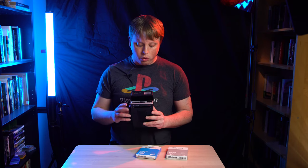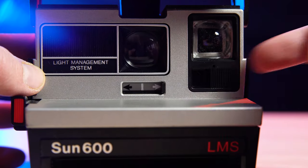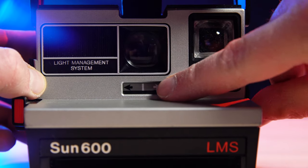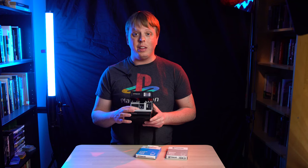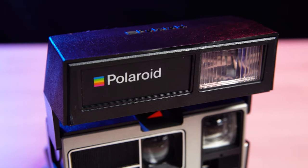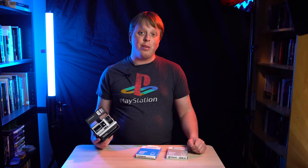Your only controls on this one are a lightning slider if you want to make the image lighter, and a darkening slider if you want to make the image darker. But you can leave it right in the middle and it will generally give you a good exposure. It does have a built-in flash and you can't turn it off, so you're always gonna have a flash in your shot. This can be a little annoying if you're trying to shoot a silhouette — but if you're trying to shoot a silhouette, you probably shouldn't be using this camera.